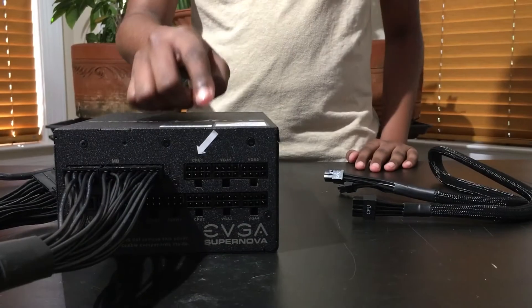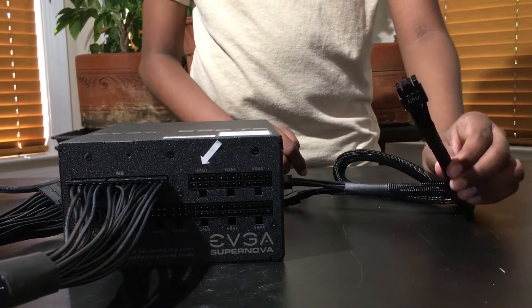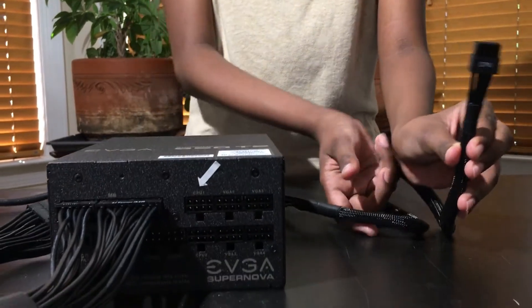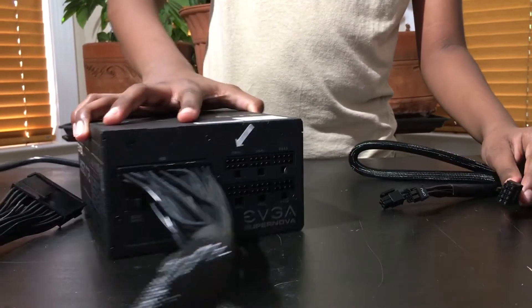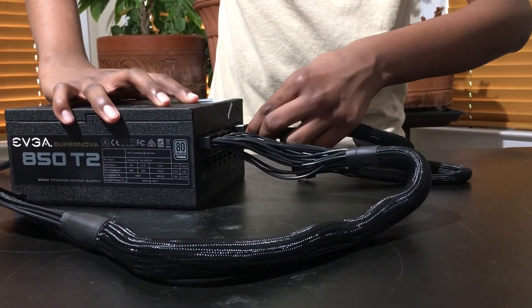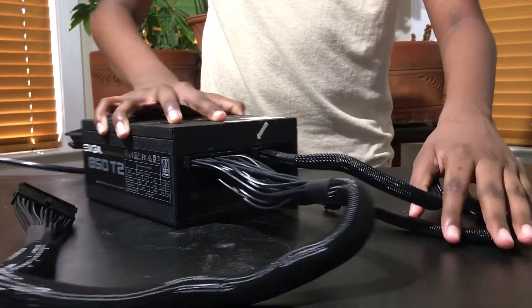Now we are going to be installing the CPU cable. We have labeled out where to install it with a white arrow. We will be using the 8-pin side to connect the CPU cable to the PSU. Simply align the cable with the slot and push in until you hear a snap.